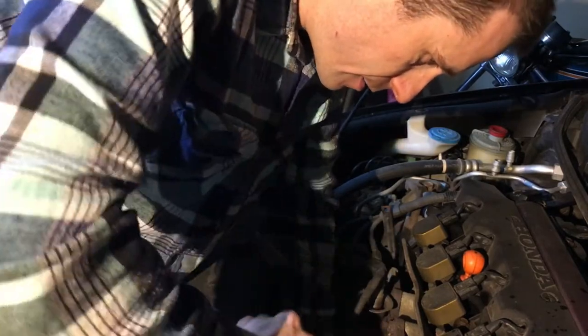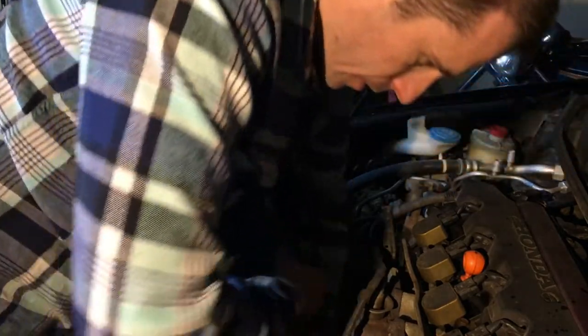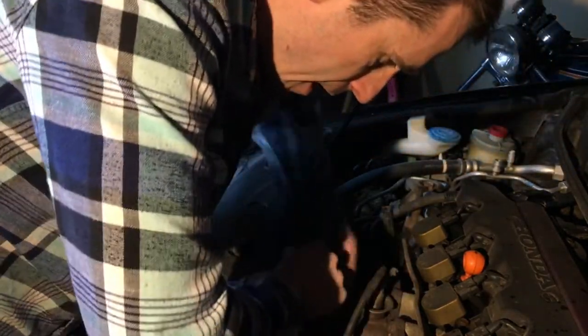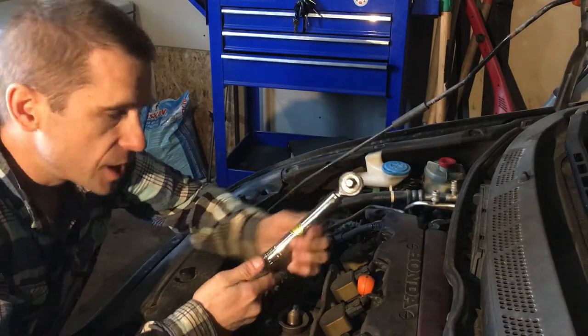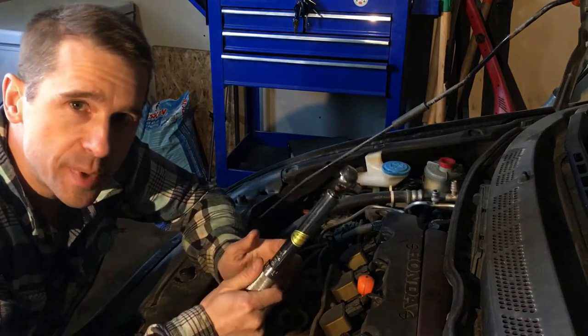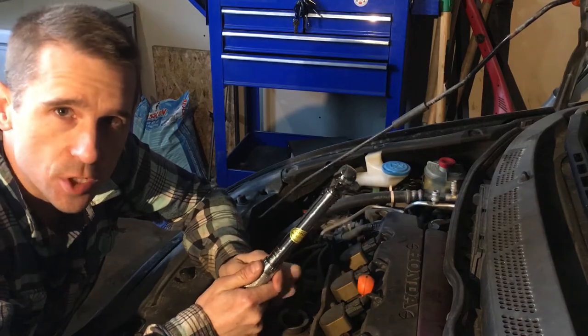And tighten. There we go — done. When you're finished using your torque wrench, lower it down to its lowest setting because it's a precision instrument, and putting it in storage at its lowest setting will maintain its accuracy over time.